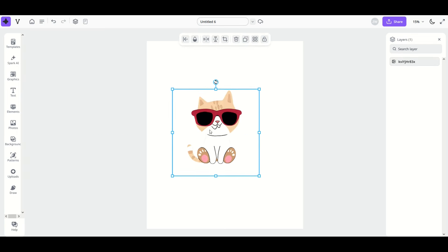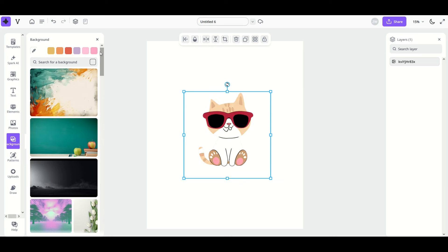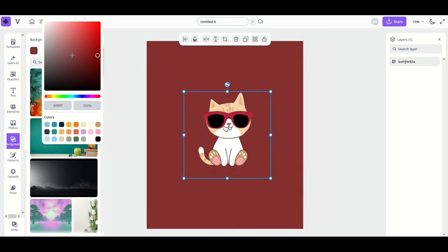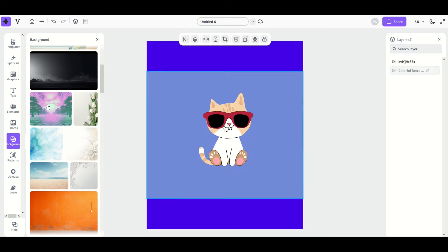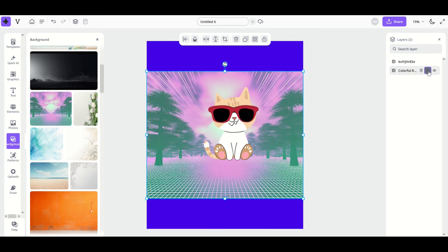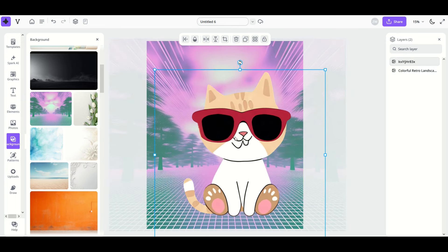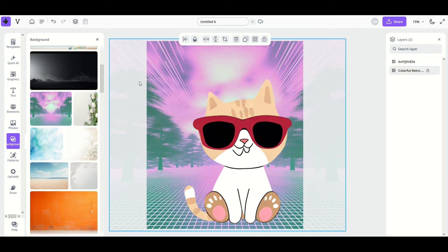Say you picked a white cat on a white background — you'll want to change the background. On the left hand side there's a 'Background' button. At the top there are presets, or click the eyedropper icon to pick a custom color — you can make it dark, red, green, or a bright purple. You can also change the background to a design image: click a retro image and it locks in as a background. To move or modify it, simply unlock it in the layers panel, resize it to match your template, then lock it again.